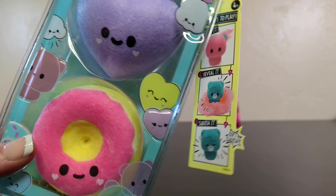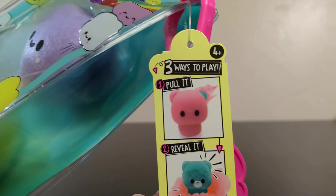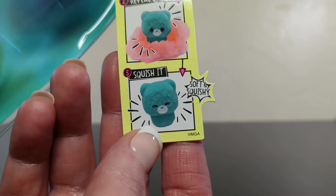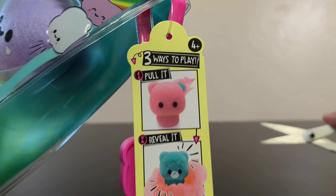So they come in little two-packs, and they look like they're felty. Like, the last ones were the little things that you picked everything off of, but these look felty. So this one we are going to pull it, reveal it, and squish it. So it's soft and squishy.